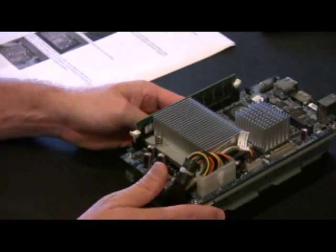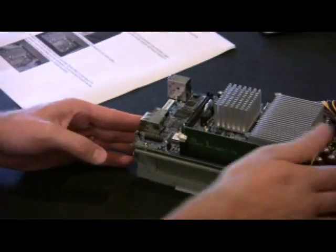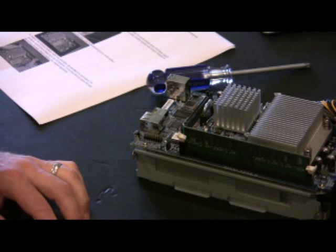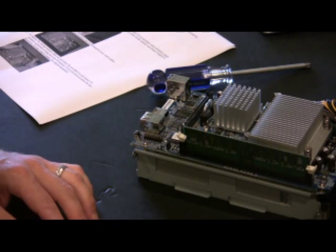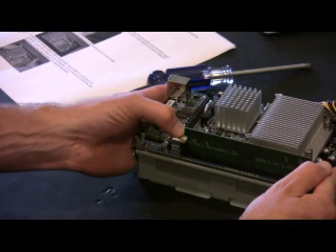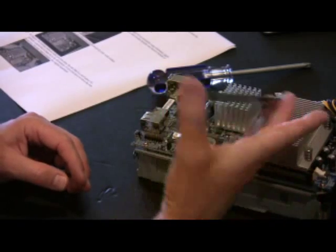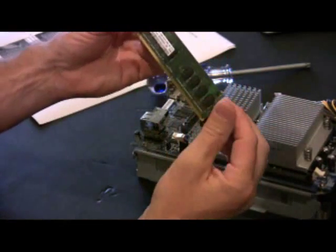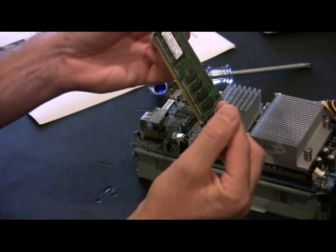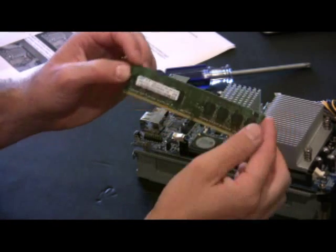Looks like we're going to go for the RAM now. We're still following the directions: replace the existing RAM with your new stick, be sure it's well seated, and it's probably a good idea to hang onto the old memory. Go ahead and pop this out nice and gently. And it does pop out. Looks like this is a Samsung 512 PC2-5300, and that is exactly what we have purchased.